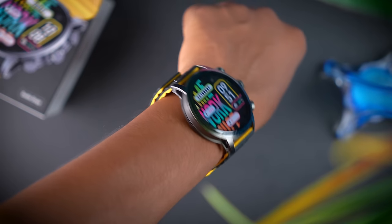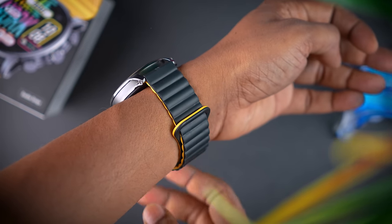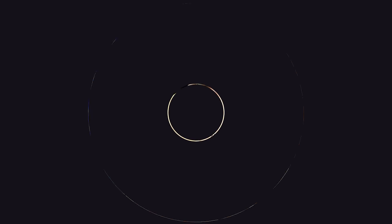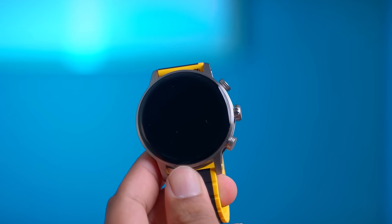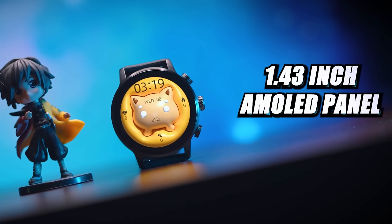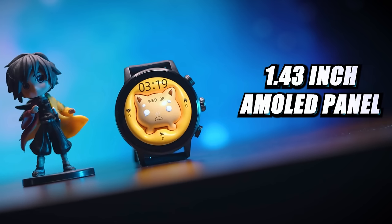The strap and watch combination weighs 30 grams, and the watch itself is 15 grams. The display is a 2.5D, 3D curve design. You can use it with a smooth touch performance. If you look at the display specs, it uses a full HD AMOLED panel.